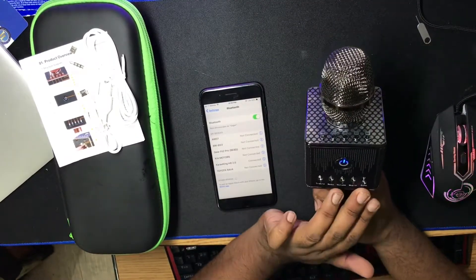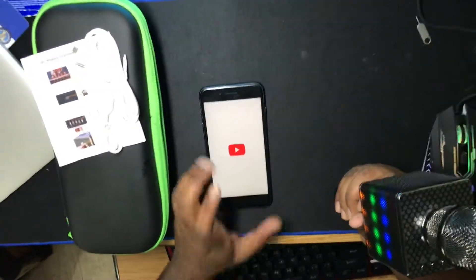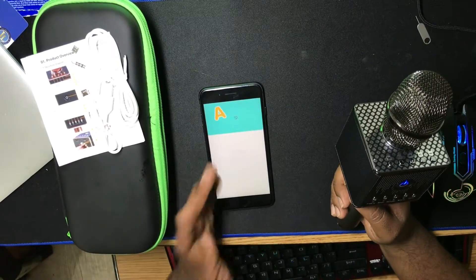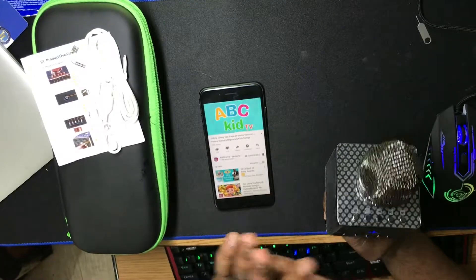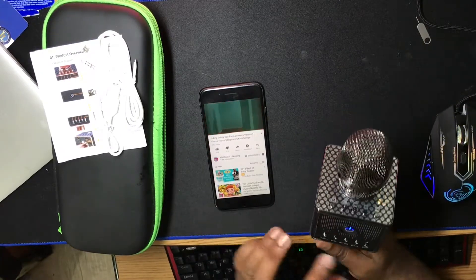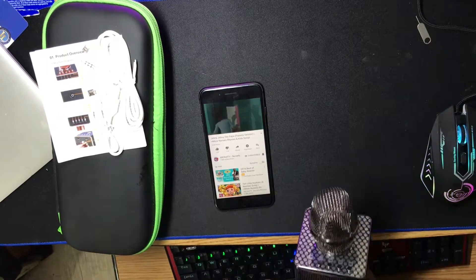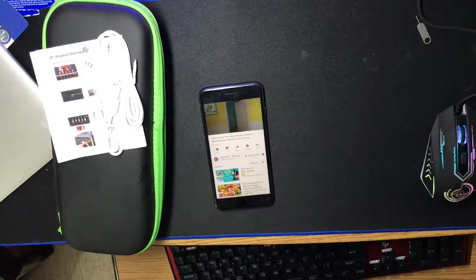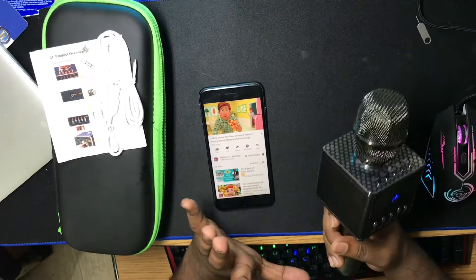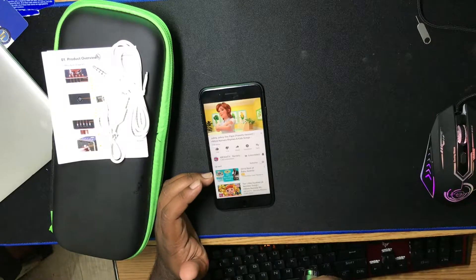Let's try the music feature and play something. The sound is coming through — A B C D. But the sound is really soft actually. That means the sound is really soft, but I can still sing with it — okay, Johnny Johnny yes Papa.